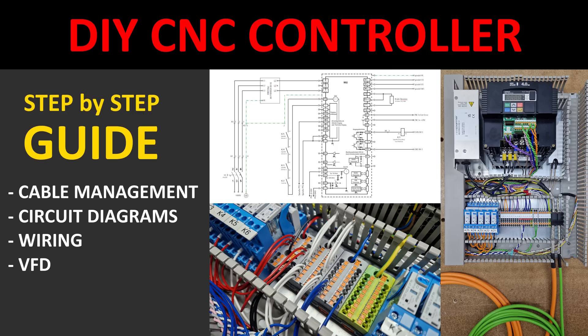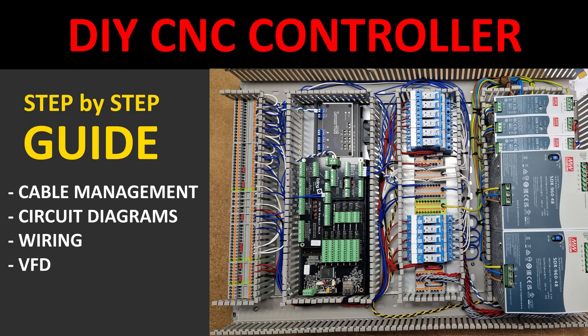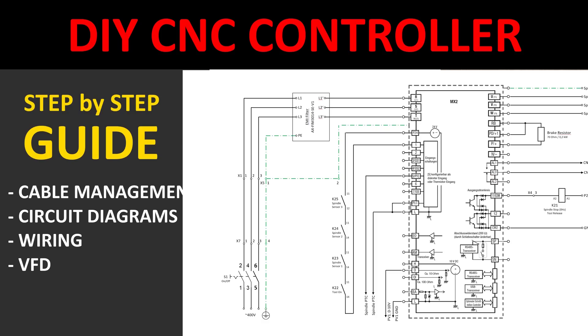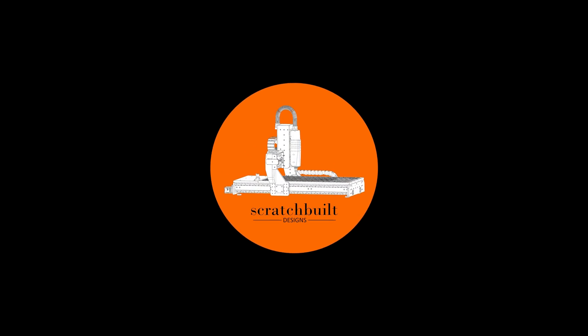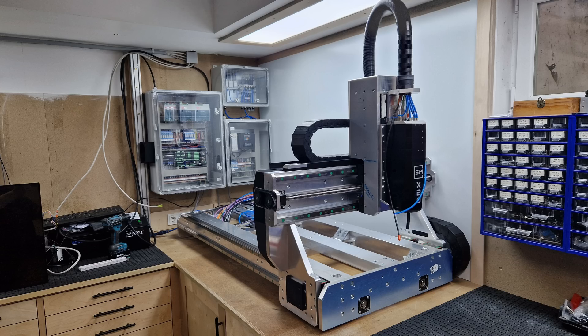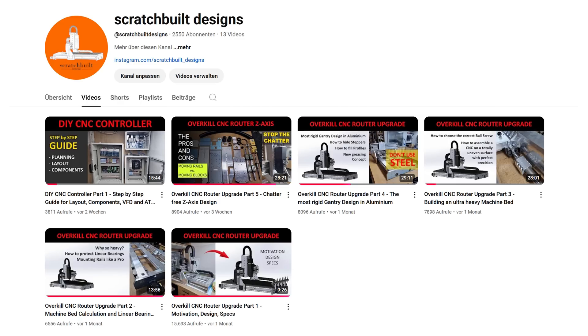Do you want to save money and build your own CNC controller rather than buying a ready-made product but are unsure how to approach the project? In this video I will show you how I deal with cable management and wiring in a CNC controller, discuss the wiring diagram, the connection to the machine and give a few tips for spindle VFD setup. Hello and welcome to my channel. This is part 7 of my DIY CNC router build series and the second one dealing with the CNC controller. In the first video I explained overall considerations for a DIY CNC controller and the selection and placement of the components. I have linked the videos in the description below.